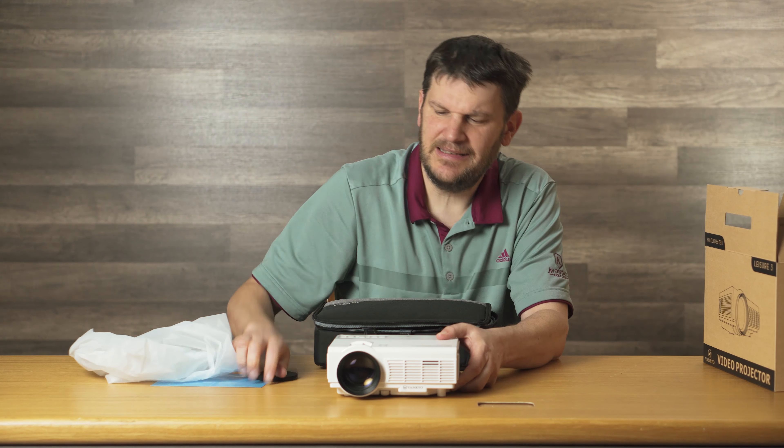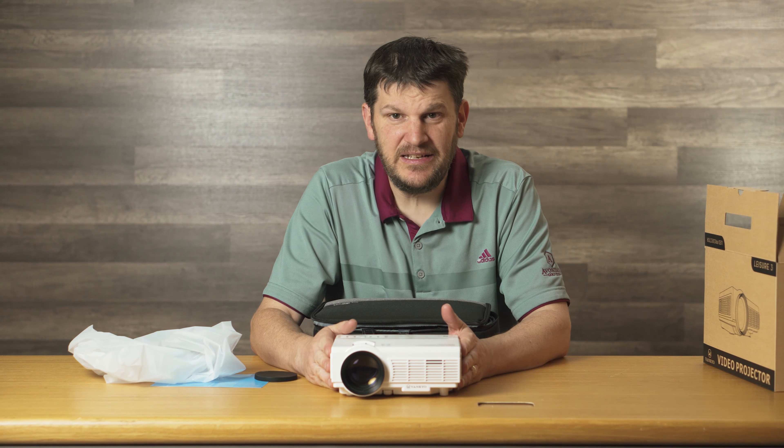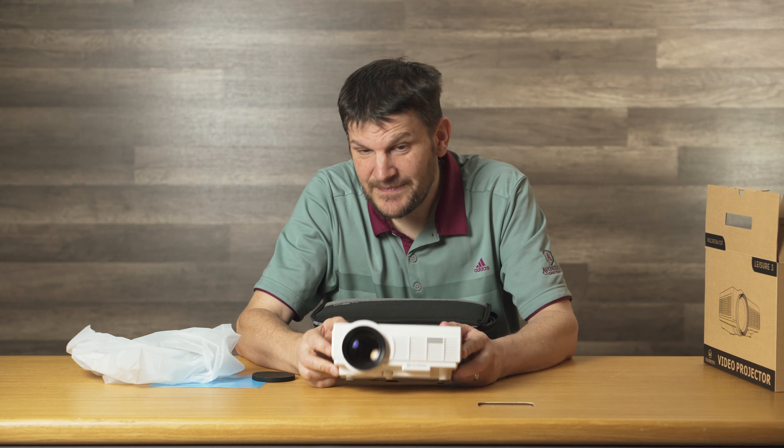Check it out — we got a little lens cap here. This thing can work from like 4.9 feet away to 16 feet away, and it can deliver an image that's either 32 inches or up to 106 inches diagonal. Still pretty freaking impressive, huh? For something this small.